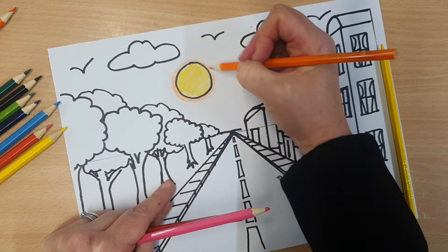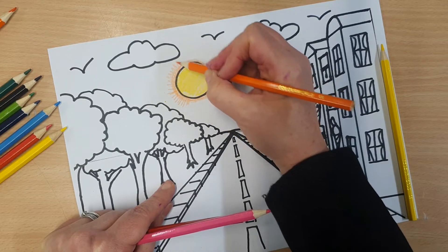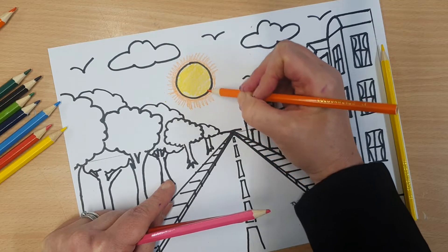Try and go dark to light, like we said. So I've got some orange coming around the outside.